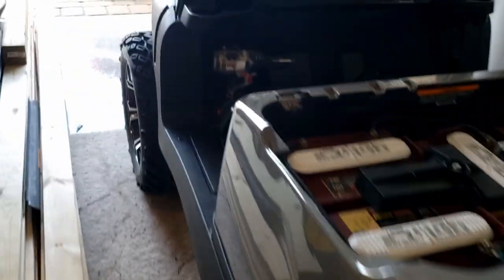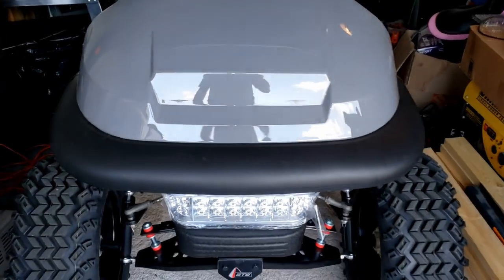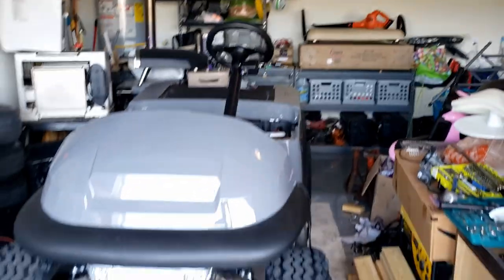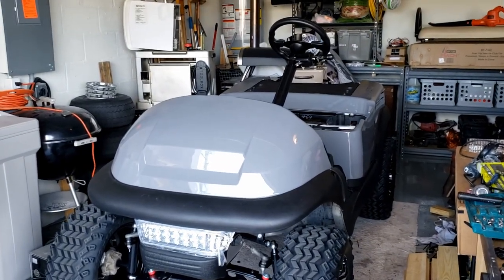I think it came out pretty good. The color is a color seen on BMWs, so this is gonna look good. I'm happy with it so far. Paid $300 to get it painted.